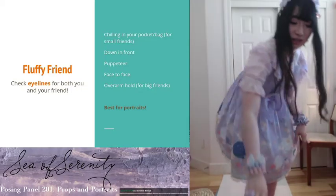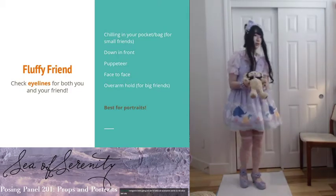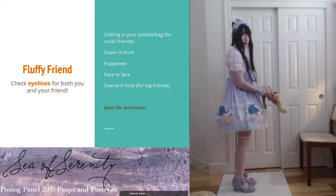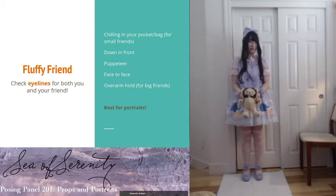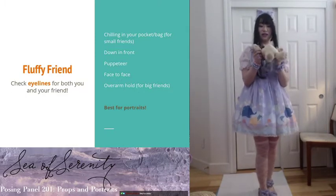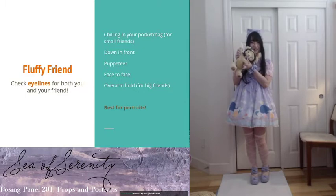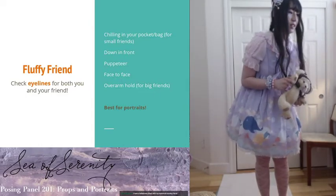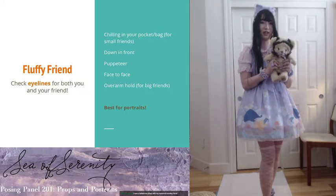For a normal-size fluffy friend, a really easy one is just to put them in front. If you see, I'm putting my elbows in and my arms are forward — you can't really see that from the front but from the side it's pretty obvious — putting them down in front like this. You can also do puppeteer: hold their hands and make them wave or something like that. One thing for all of these, though, is check the eye lines — your eye line and whether your fluffy friend is looking at the camera as well.